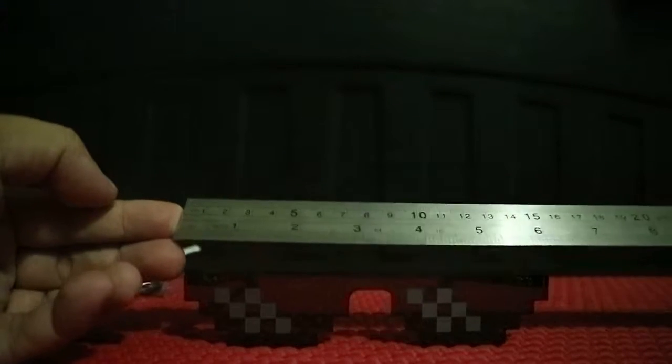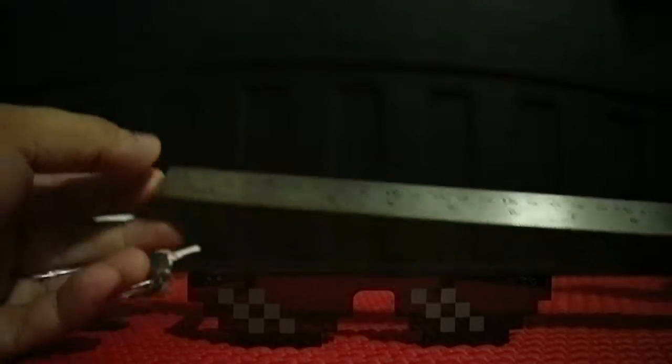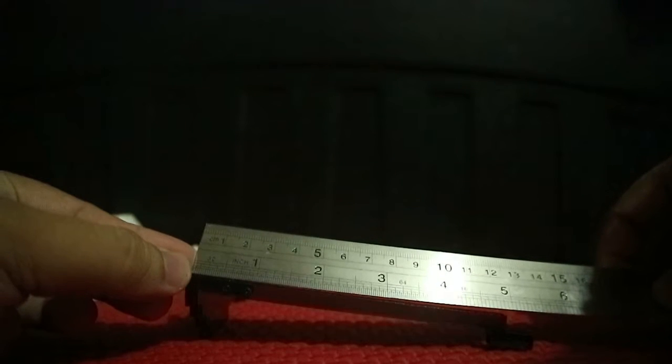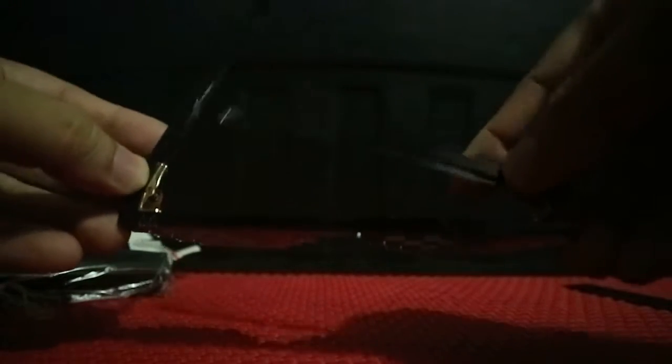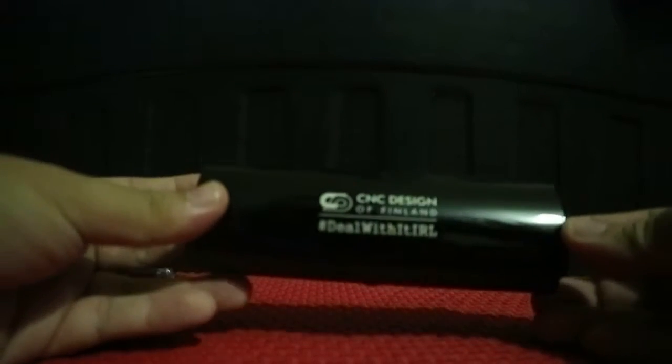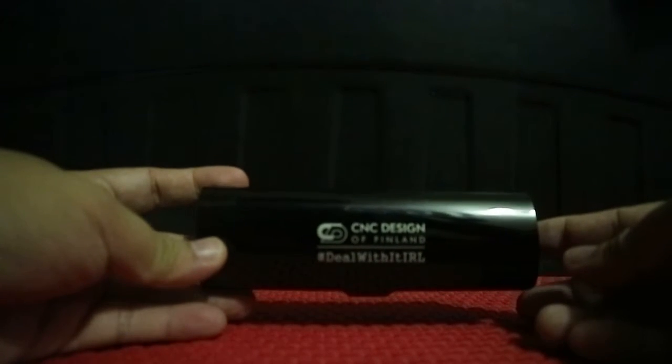This is about roughly six inches, and on the sides about 5.5 inches. You can see it's foldable, and that's it. Thank you so much for viewing — that's your deal with the IRL sunglasses by CNC Finland.